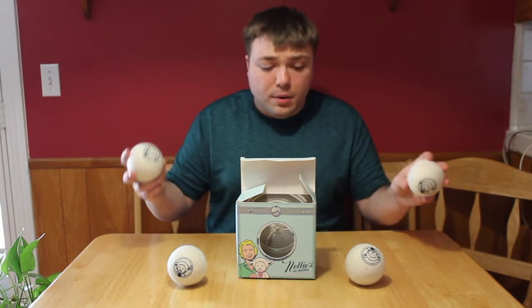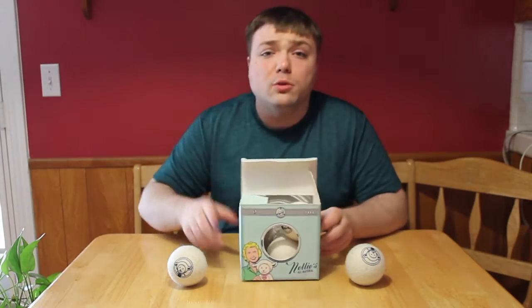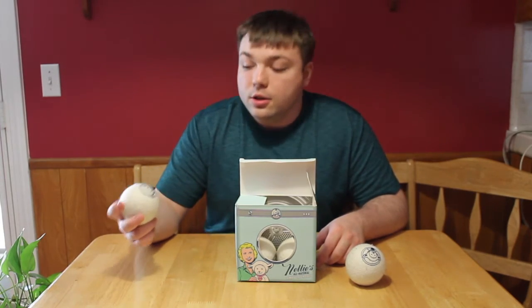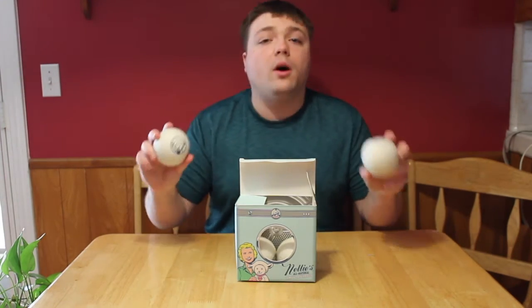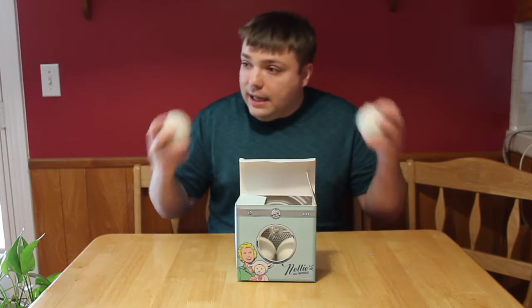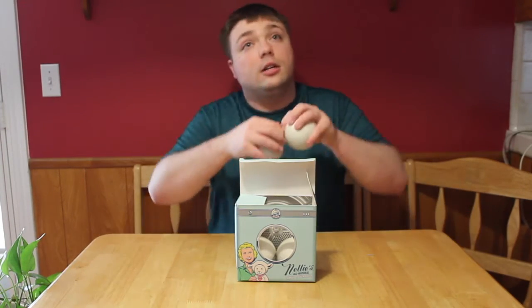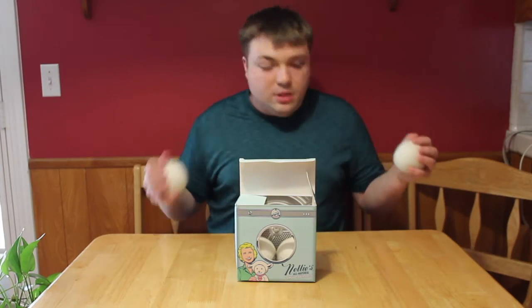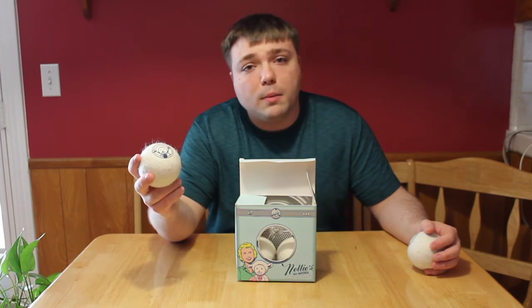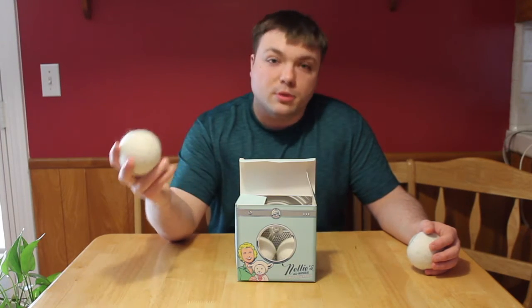So yeah guys, these are the dryer balls — what are they going to get on today's Mumbles review? These balls, without a doubt, do honestly work, and balls that work are always a good thing. Without a doubt, this set of balls is getting a 5 out of 5 on our Mumbles review. They work great, they take out the static, and you have no idea how hard it is when things stick together coming out of the dryer. It's ridiculous. So these balls can solve that problem. I definitely recommend them — check them out. They're fun to play with, even though you're supposed to put them in your dryer.